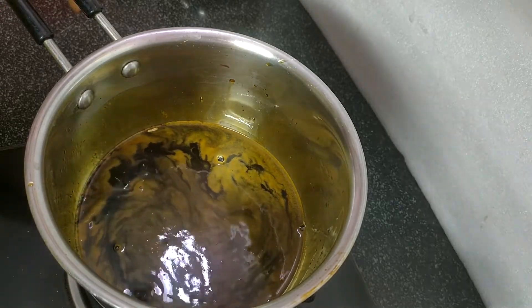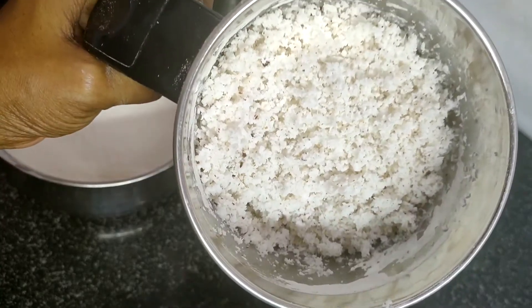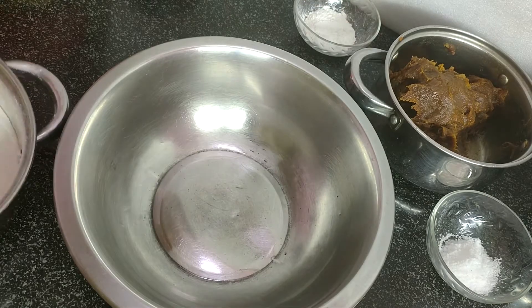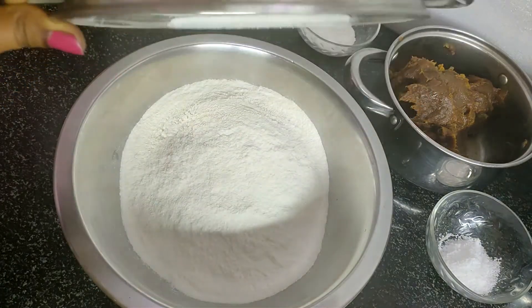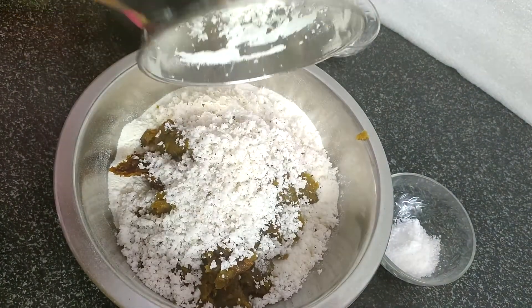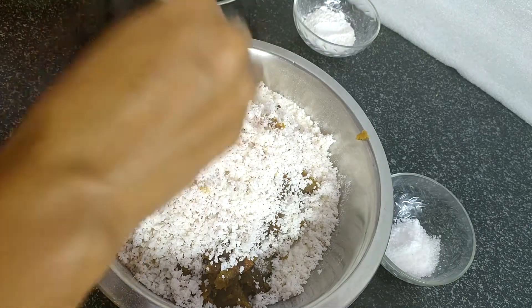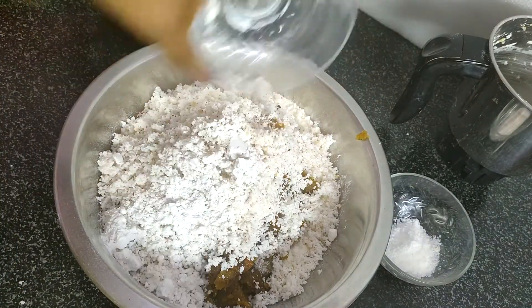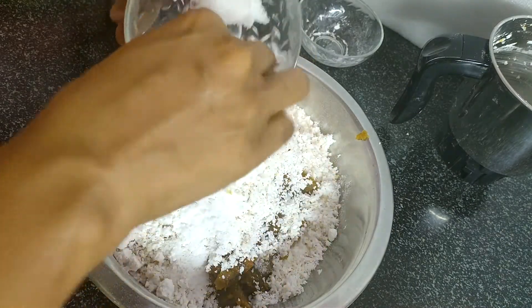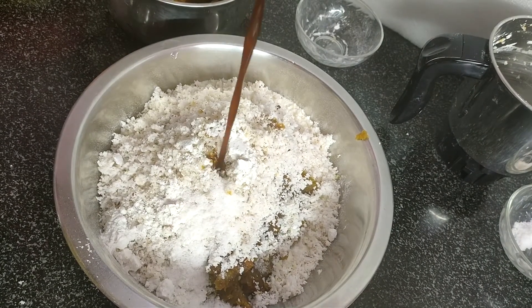Now let's mix it in. We mix it. We will put up the pan and put it in the pan. I am using this technique — 1 teaspoon of a little.